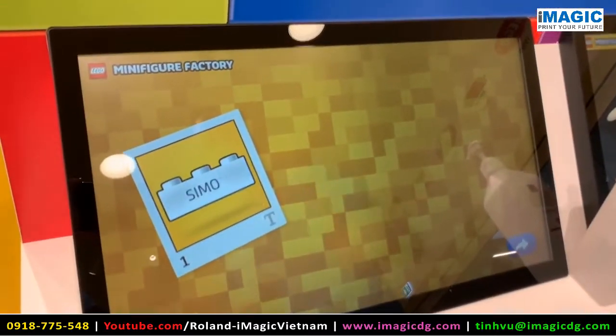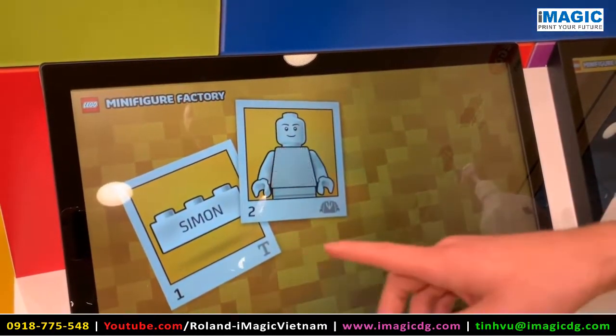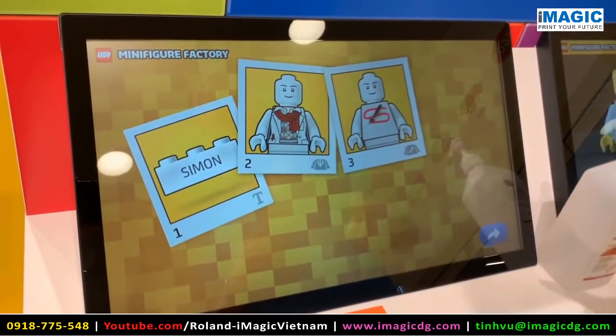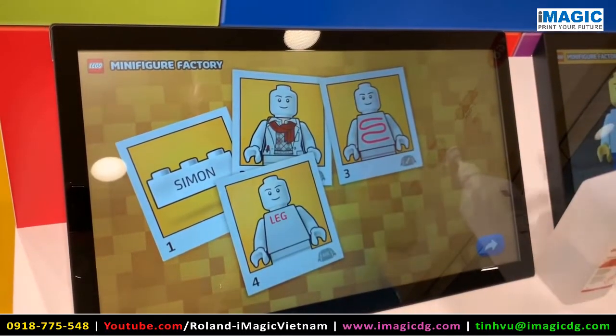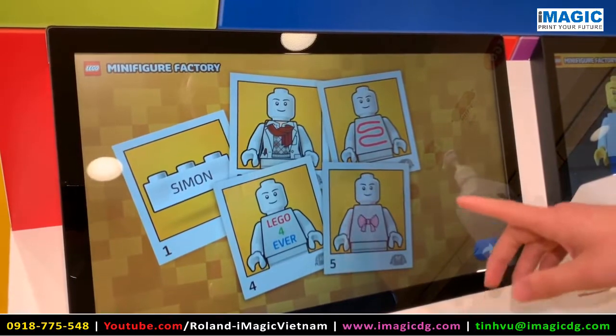This gives you an overview of all the elements that you need to do step by step. To start with you need to enter the name, then steps 2 to 5. You will design your minifigure — you can add torsos, you can add text, draw, and you can also add icons.